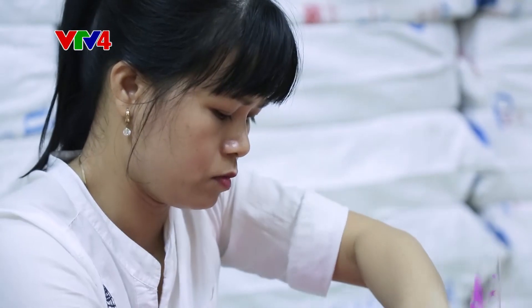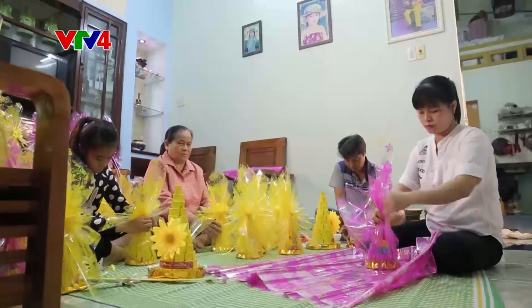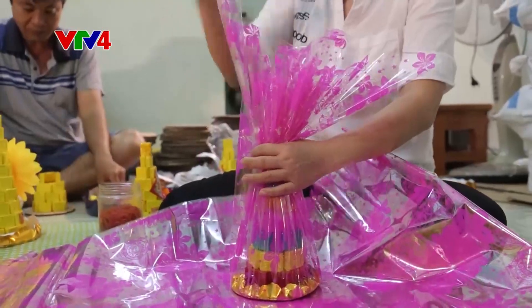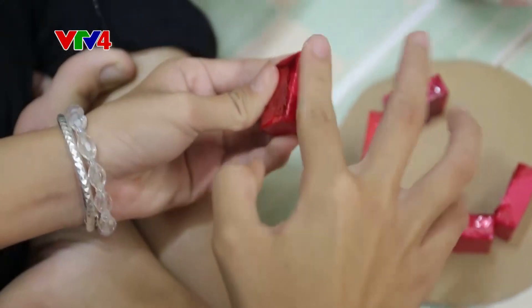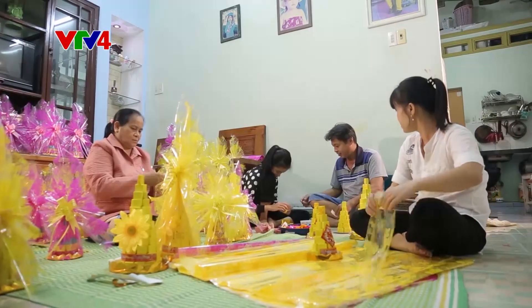Việc xếp bánh này cần tỉ mỉ, để bánh không bị xộc xệch. Khi xếp chất bánh phải cố gắng xếp sao cho nó thẳng, chất bánh cho nó đứng cao đẹp. Và khi bối keo, phải bối một lần keo vừa phải để giữ độ khổ của chất bánh lâu dài. Khi người dùng mở bánh ra thì vỏ không bị rách và hình khối bên trong vẫn giữ được nguyên vẹn khi đến tay người dùng.